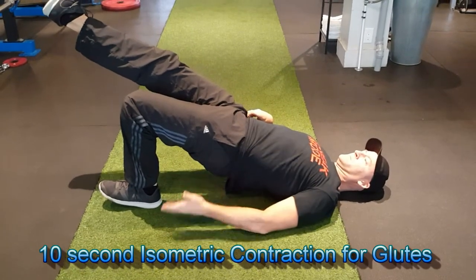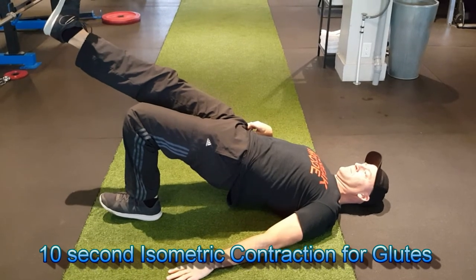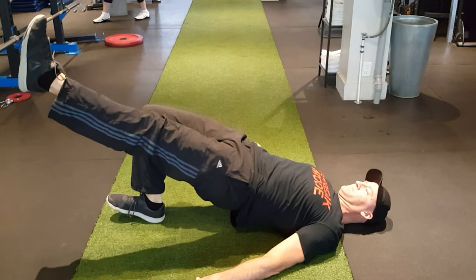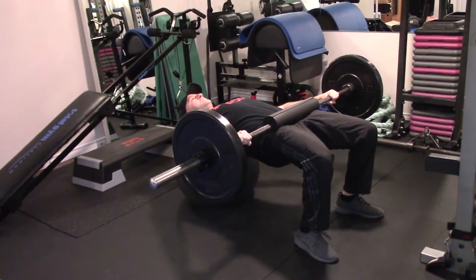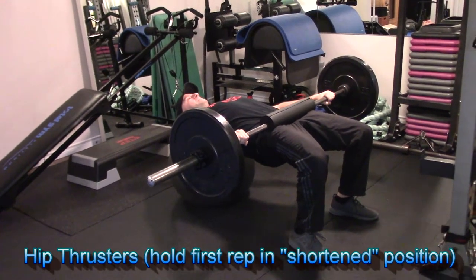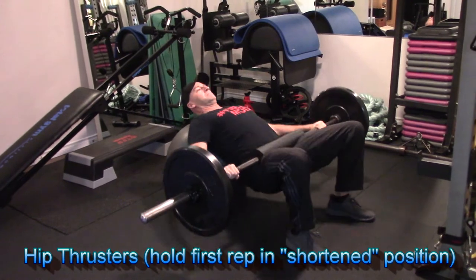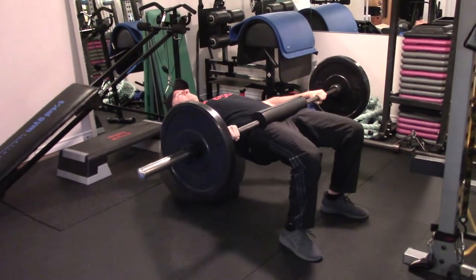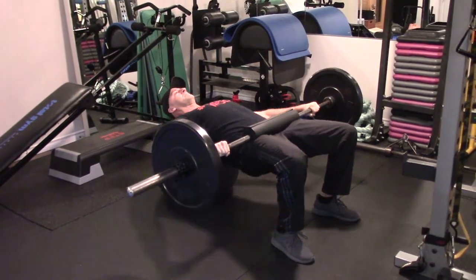Here is a single-leg hip bridge as an isometric contraction for your glutes. This is a great preparation for hip extension leading into an exercise such as a hip thruster. You can also hold the first repetition for a few seconds to further engage the muscle group before performing concentric reps. I also recommend performing each repetition with a slow, controlled tempo to focus on engaging and contracting the target muscle group.